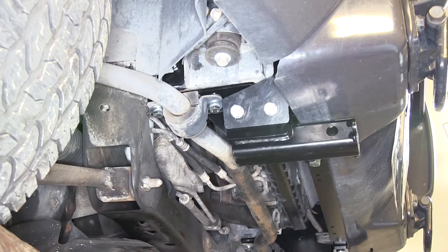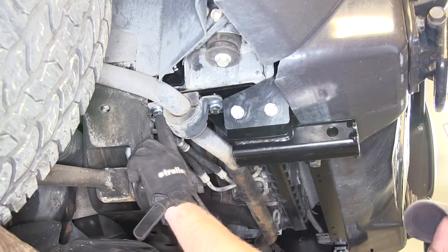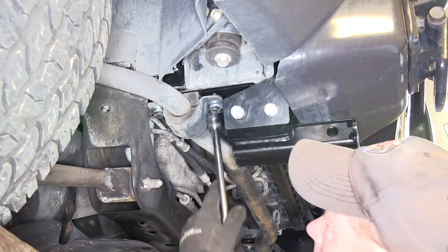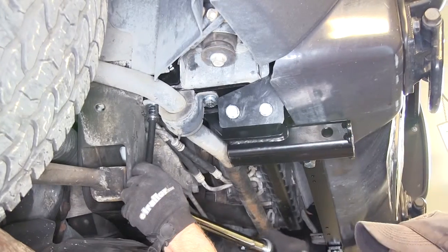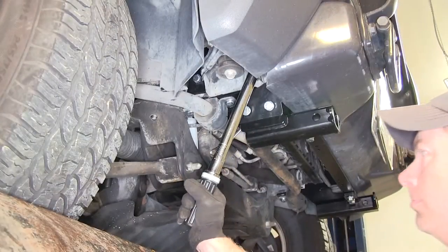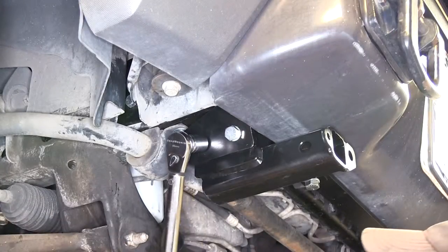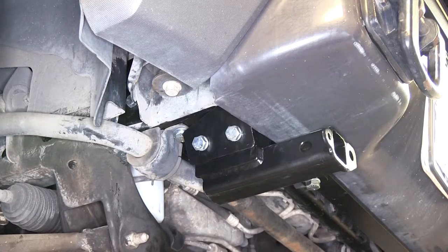Now at this point, all our hardware is installed, so we can go ahead and tighten down and torque the bolts as specified in the instructions. We'll start with our sway bar bolts — this will be the same on both sides of the vehicle. Now we'll do the other side the same way, and then we'll do our crossbar.